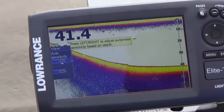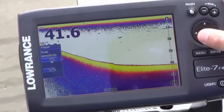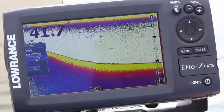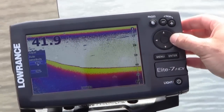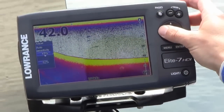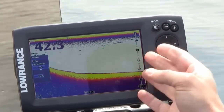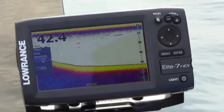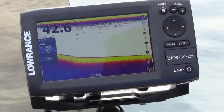The standard is to have it in auto sensitivity, and then you have the ability to bias that while still taking advantage of the system's auto settings, plus or minus. You can see as I turn up the sensitivity you get more detail in the water, and as you turn it down you get less detail. Set it so that the meaningful targets you want to see are available, but without extra clutter.